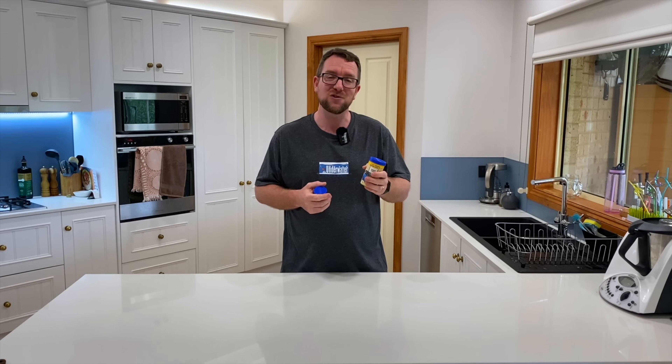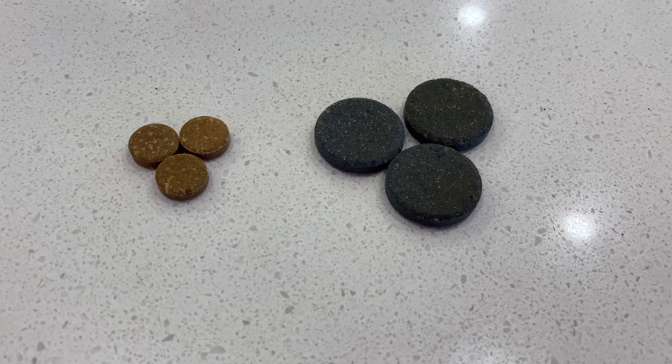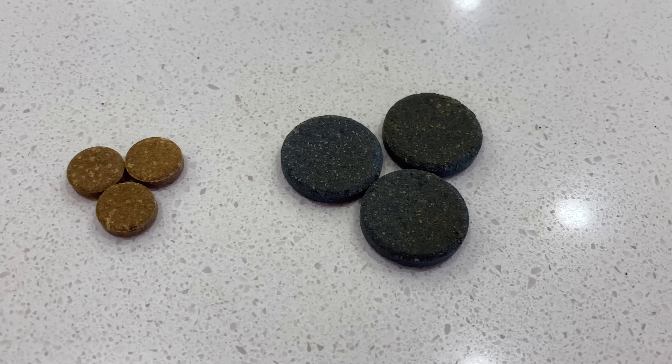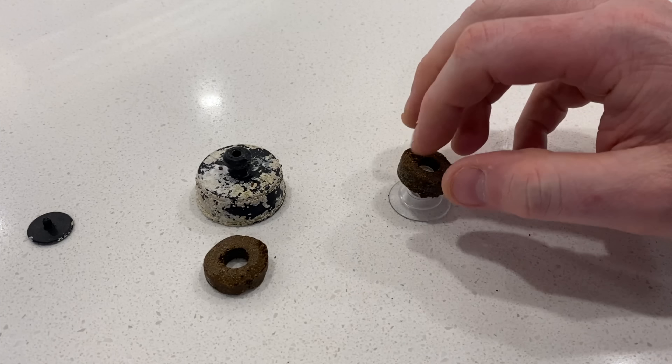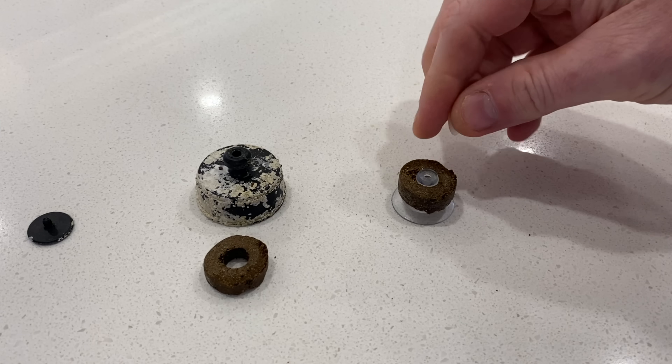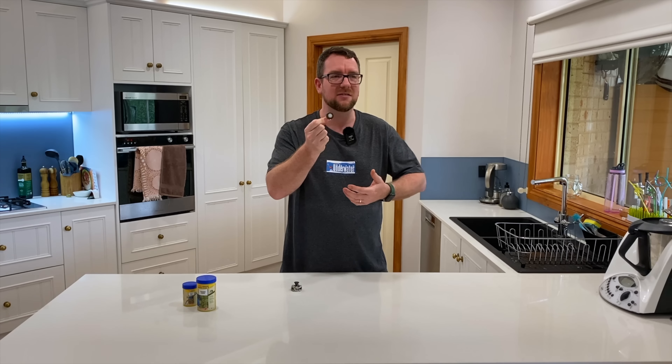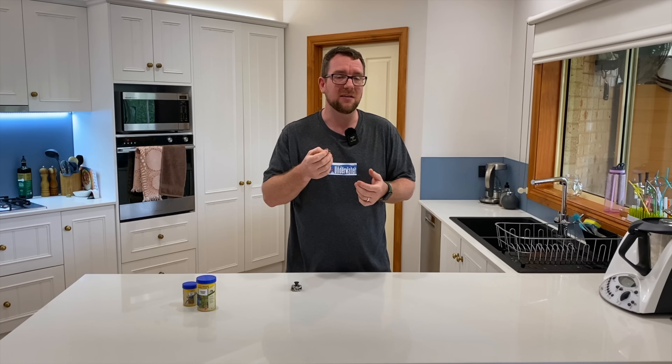A grazer means it's not a pellet, not a flake — it's a big chunk, a tablet, that you put in and your fish nibble away at. Traditionally the grazers I've been using come in the form of a donut. You grab a suction cup, put the donut on it with a locking tab, and stick it on your glass. The benefit is it brings shy fish out, gets them more comfortable feeding near the front of the tank, and lets you monitor how much food they're getting.